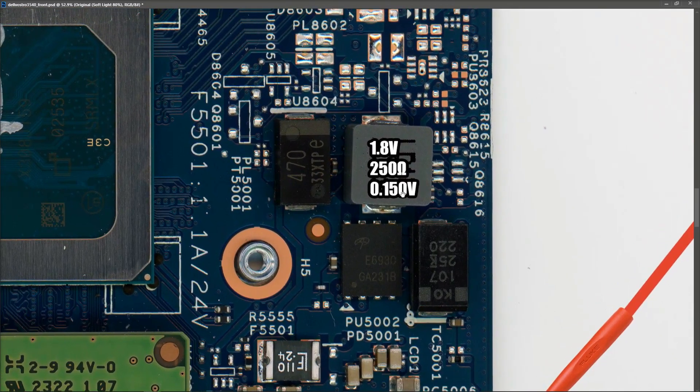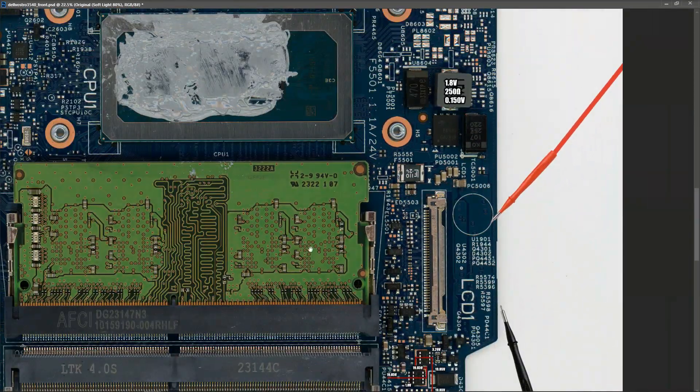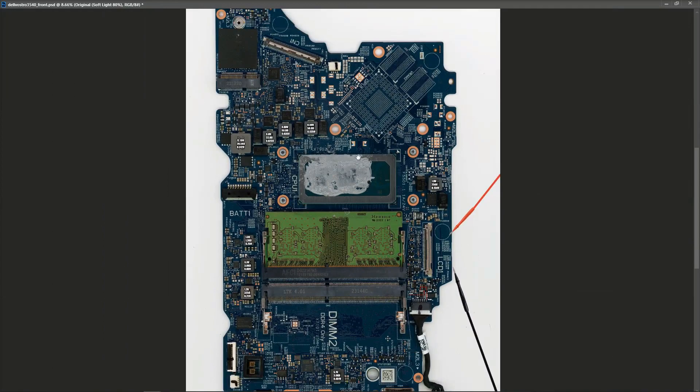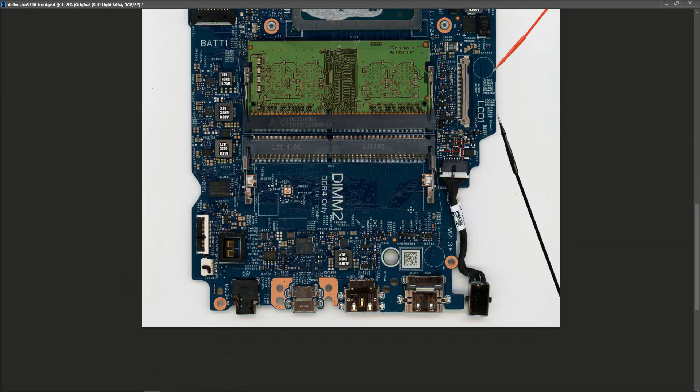Finally, on this inductor over here - I think it's PL5001 - I measured 1.8 volts, 250 ohms in resistance mode, and 0.15 volts in diode mode. I'm going to try to export all these values to a JPEG and upload it, since I'm sure people will want to print it off and compare values. That's all for this week - I hope you learned something; I certainly did going through it myself, and that's the purpose of these videos since I'm trying to learn this stuff too. Please like, subscribe, and put any comments below, and I'll talk to you next week.